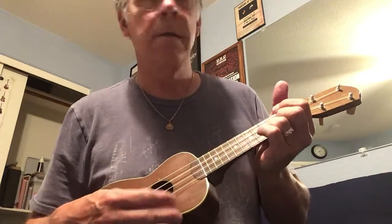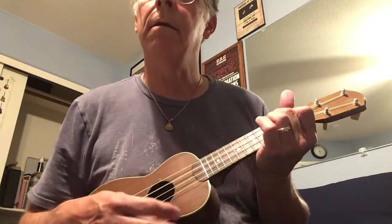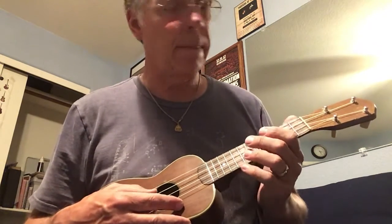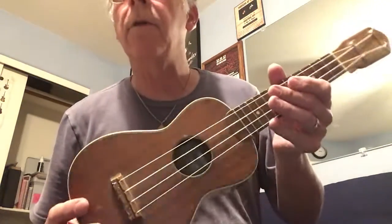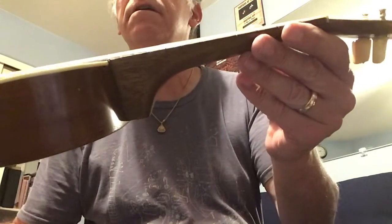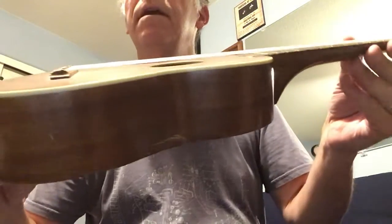I don't know much about ukulele, so bear with me here — I'm going to play a little bit. That's what happens when you've got a guitar player trying to play a ukulele. It's in great shape though. The neck has got great action. You can see it in there. A lot of these, the necks get pulled up on them, the necks get bad. But that's great action on this thing.